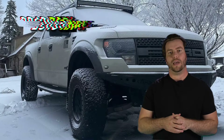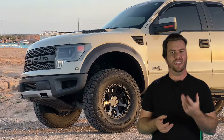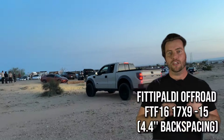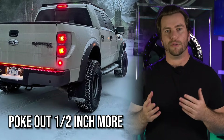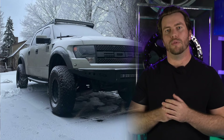Next, let's look at this 2013 Crew Cab. The Raptor came in two cab variations: the Super Cab and the Super Crew. They're generally very similar, with the only difference being a slight payload and towing capacity difference, but in terms of wheel fitment they're effectively the same. This one has nine-inch wide aftermarket wheels from Fittipaldi with the same backspacing as before, but they poke out an additional half-inch. The truck also has a two-inch leveling kit, and even with no trimming there's no rubbing involved.